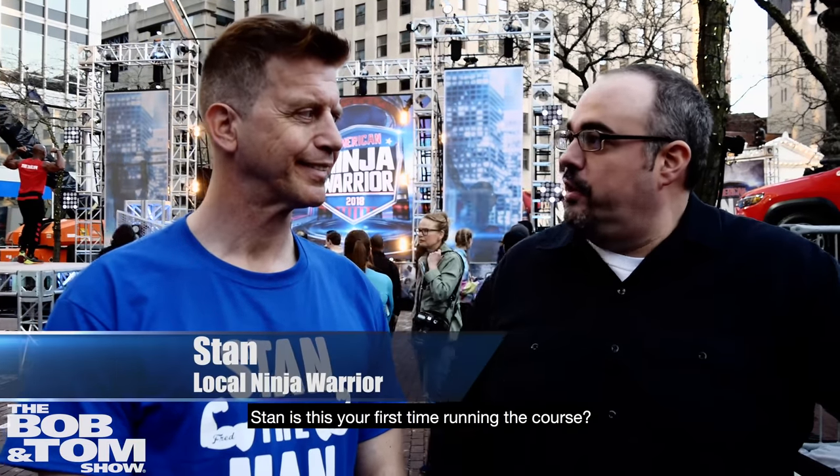We're here with Jesse Lebrecht, one of the top ninjas of American Ninja Warrior. I'm here with Drew Dreschel, actual American Ninja Warrior. I'm here with Stan. Stan, is this your first time running the course?